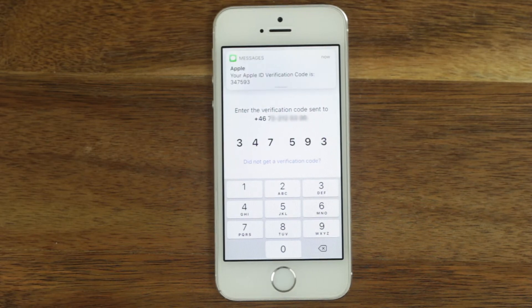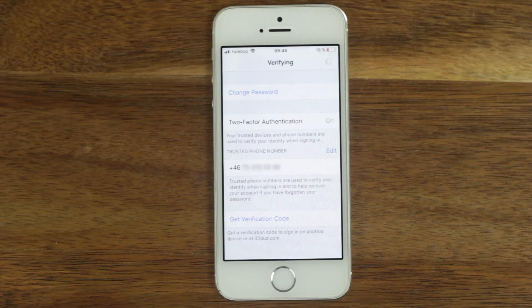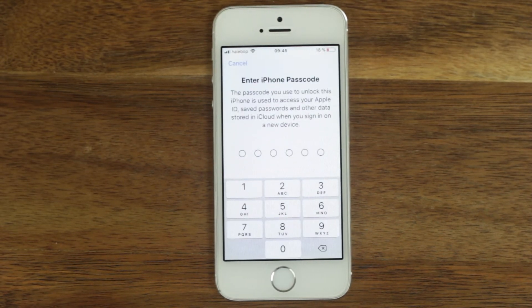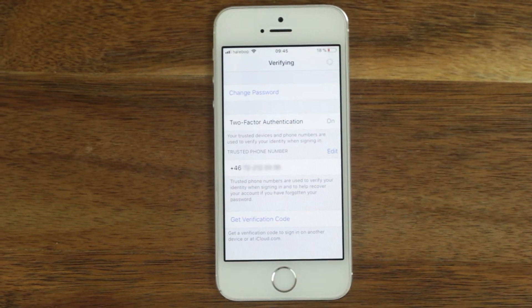If the message is sent to the phone number that the phone is using, the code may be entered automatically. Enter the passcode. Two-factor authentication is now activated.